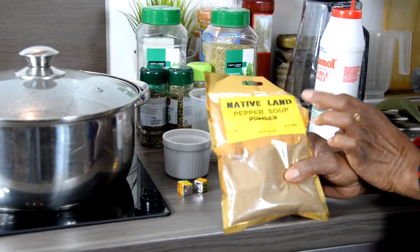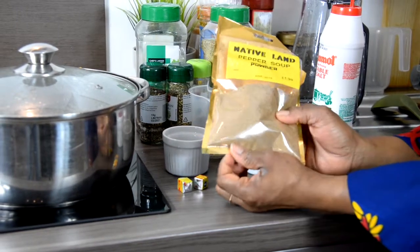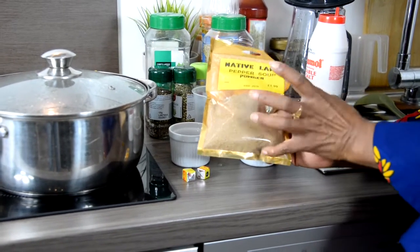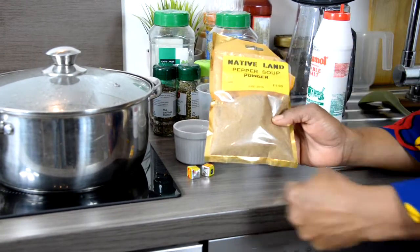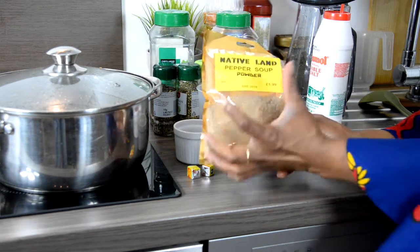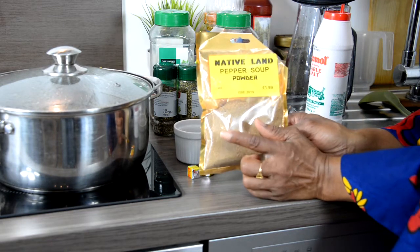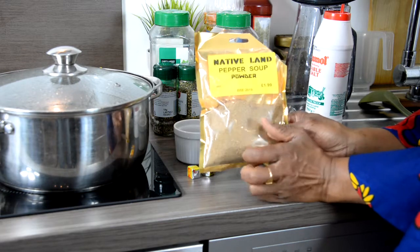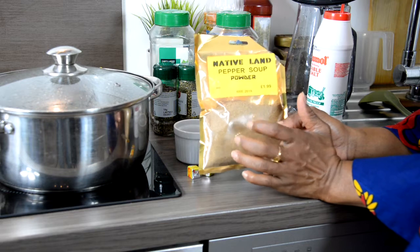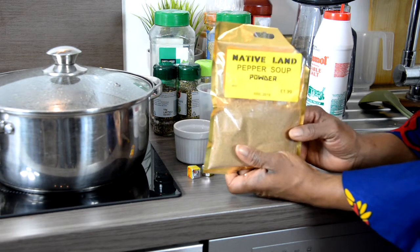Now the next big thing is your pepper soup spice — here it's called powder. Back in Nigeria, all the individual spice ingredients are mixed together and then blended or ground into this powder. Lots of people nowadays are blending and packaging it, which is what we've got here. When you go to the market, just look for 'pepper soup spice powder' — it's all nicely put together and you just work with it.